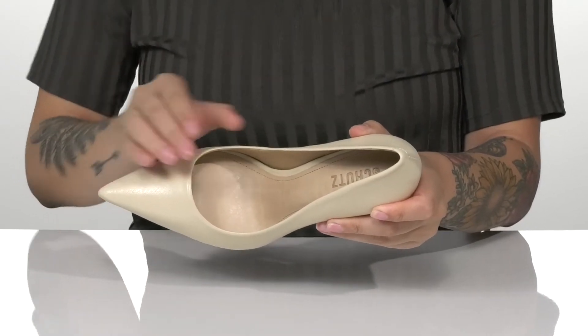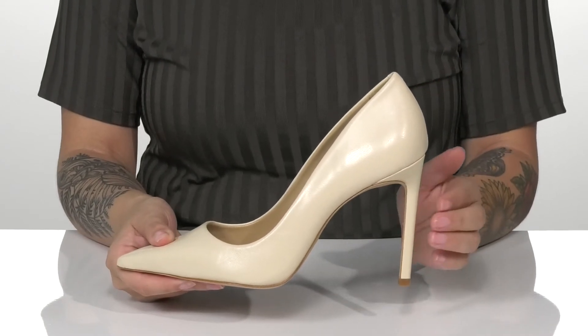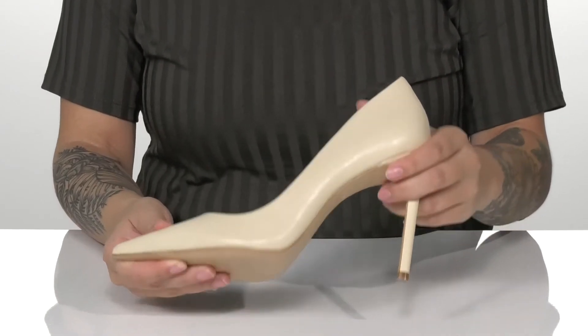These have a pointed toe silhouette with a cushioned footbed for comfort. At the back is a stiletto heel that will boost you up about 4 inches in height.